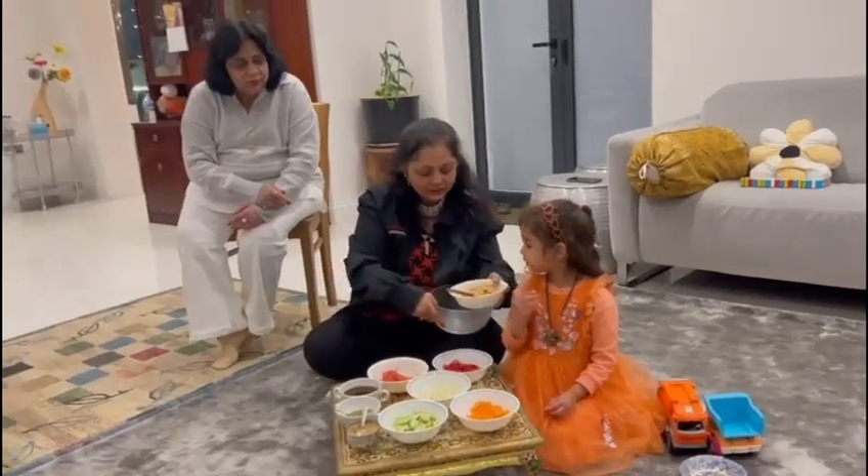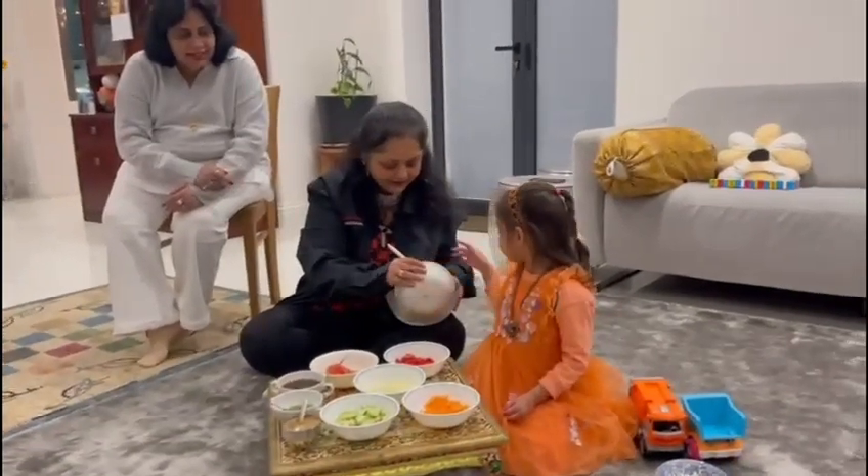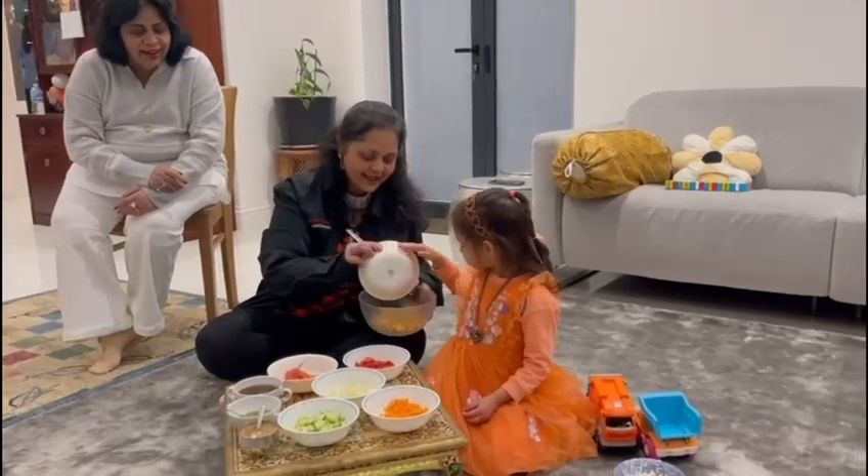Let's put all the chickpeas inside. Can you put it all in for me? Yes. Come on, come on. Yes. Well done!